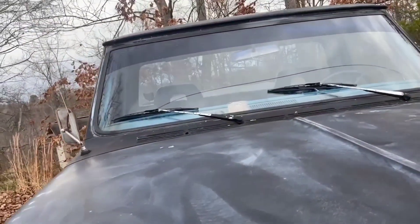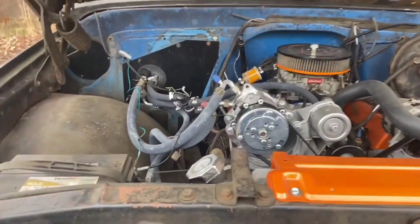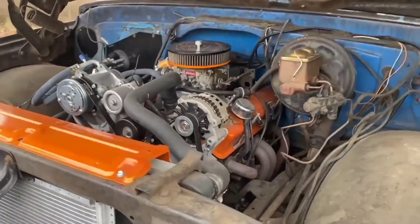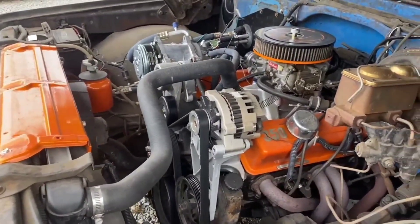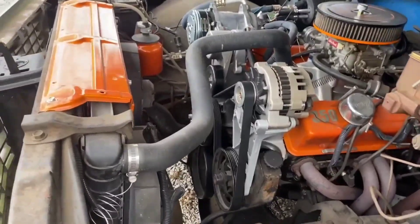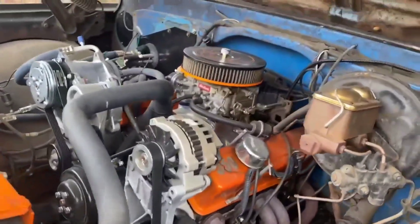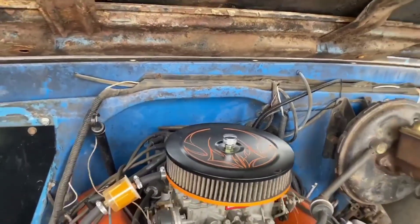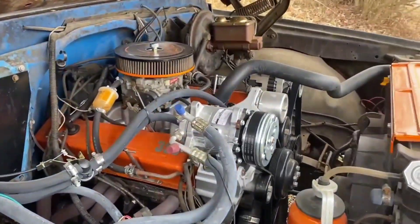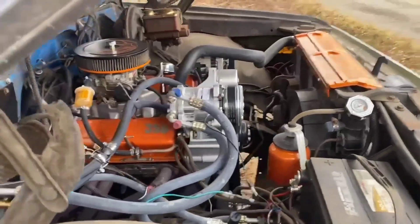Let's open up the hood here. Here's the 350 in it. It took a serpentine belt drive off of a '91 4.3 and added it, so I've upgraded the alternator. It's got electric fans out of a 4th-gen Camaro. You can see the headers in there. It needs a little bit of cleaning. It has some custom pinstriping on the air cleaner. It's got the new AC compressor set up. It just needs a little bit more cleaning, a little bit of paint.